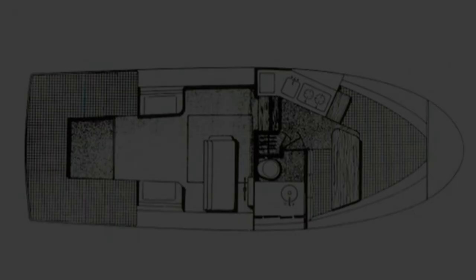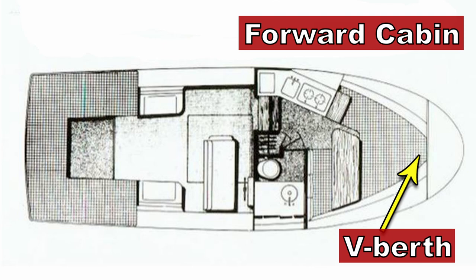This episode, I'm going to talk about some very simple V-berth cabinets. Boats that have a forward cabin — it's often pointed, and there's usually a sleeping area up there. It's called the V-berth. This area is typically not used; it's a lot of dead space, and it can be a great place to stow some clothes or small items and get them out of the way when you're underway on a boat.